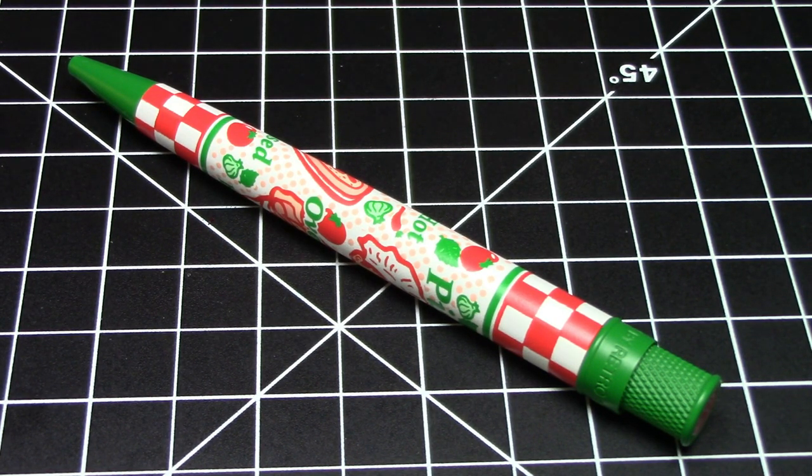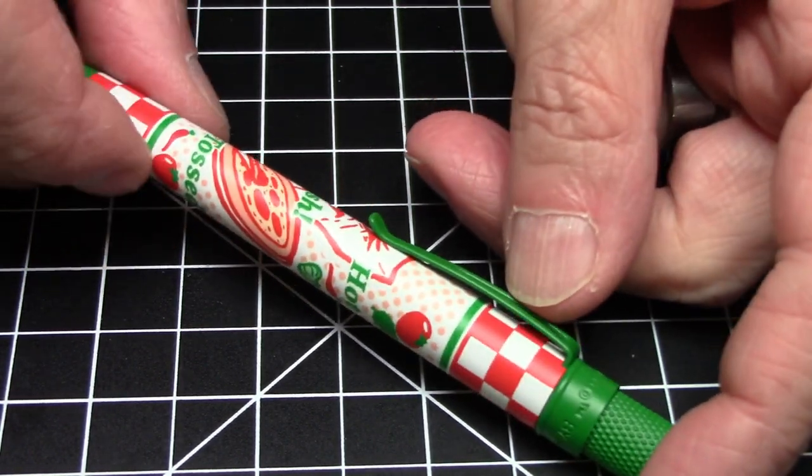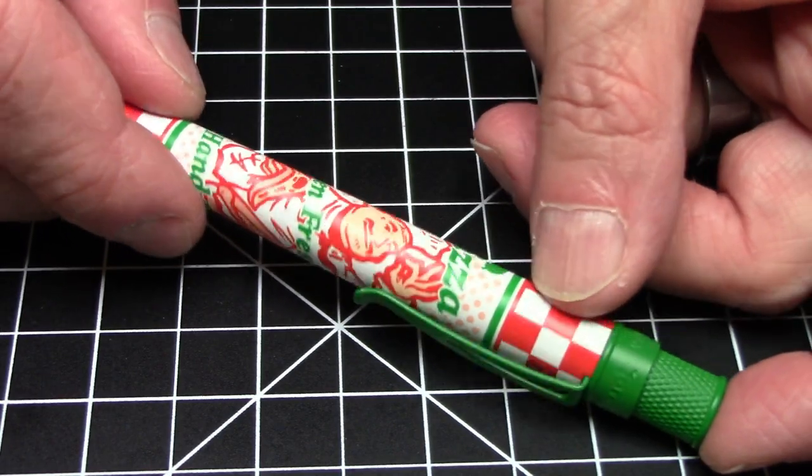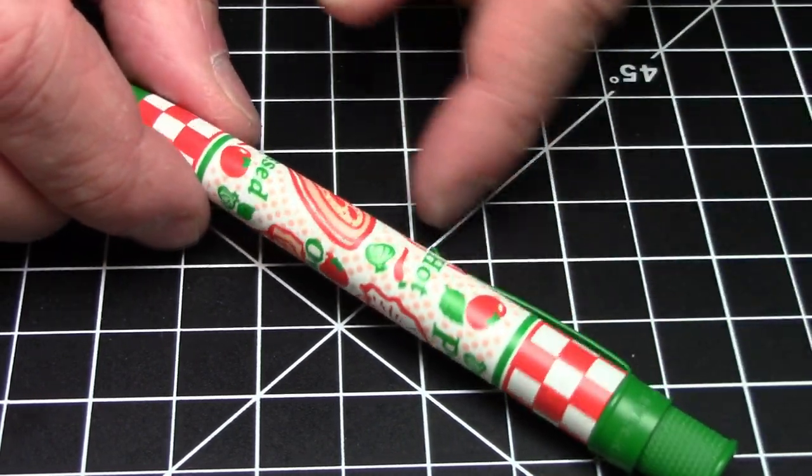The Retro 51 Tornado is a very popular ballpoint slash rollerball that has come in literally probably a couple of hundred different themes over the years. This pizza-themed one came out recently from Gold Spot Pens, and I just think it's fantastic.